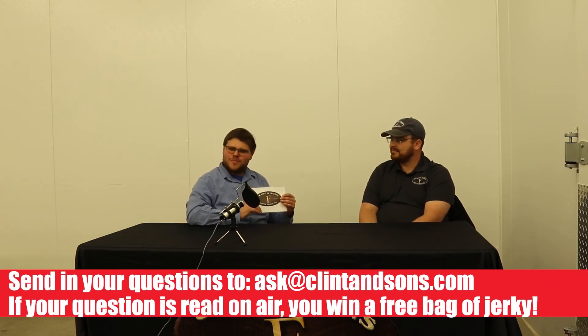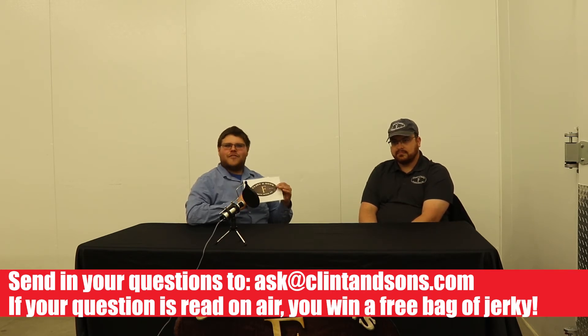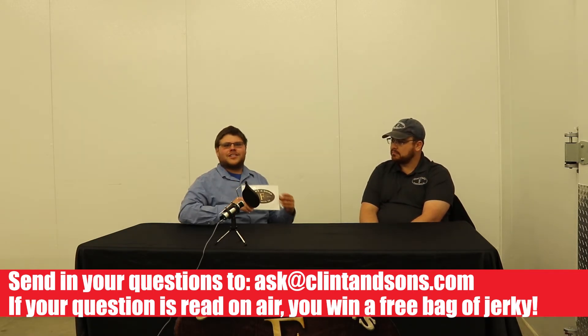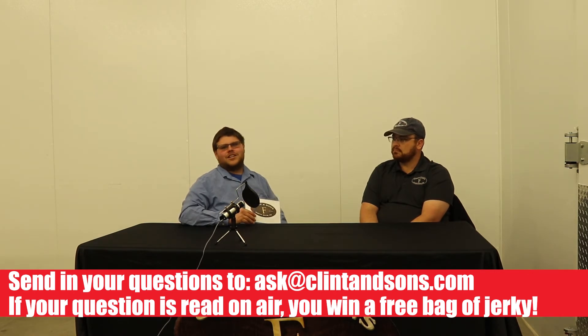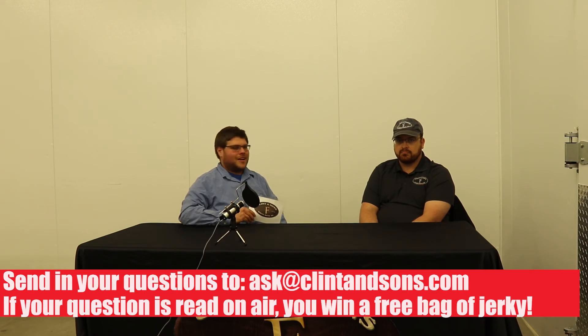That sounds pretty awesome. And to Angela and Robin, we thank you again for submitting your questions. Because you submitted a question and we asked it on air, you are going to receive a free bag of jerky — or maybe even some of those test snack sticks. We'll be getting in contact with you to get your jerky out to you.